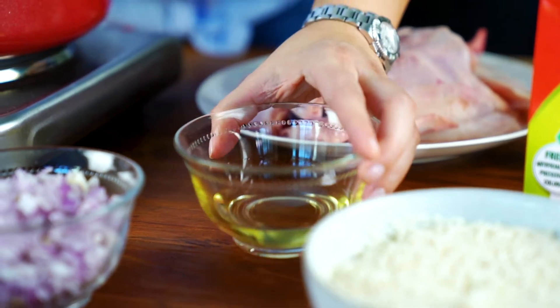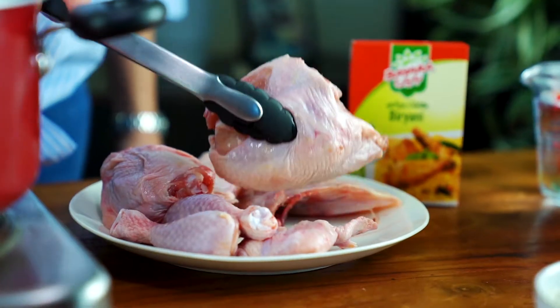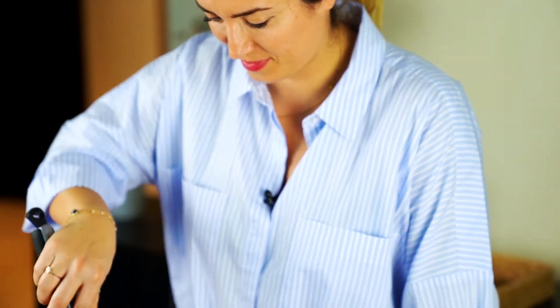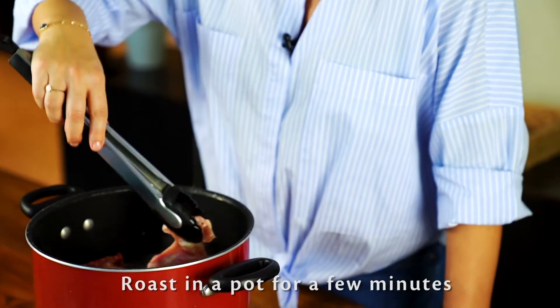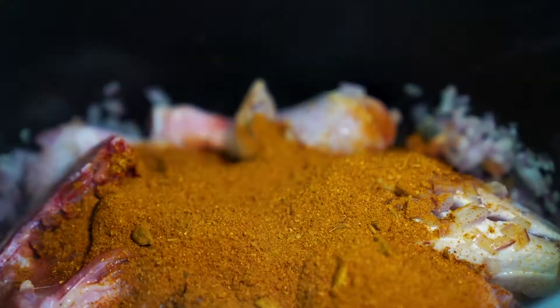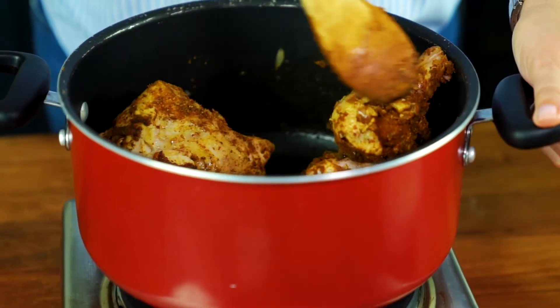First off, you fry the onions with a bit of oil. This is so much easier and faster — you have all of your spices in one box.